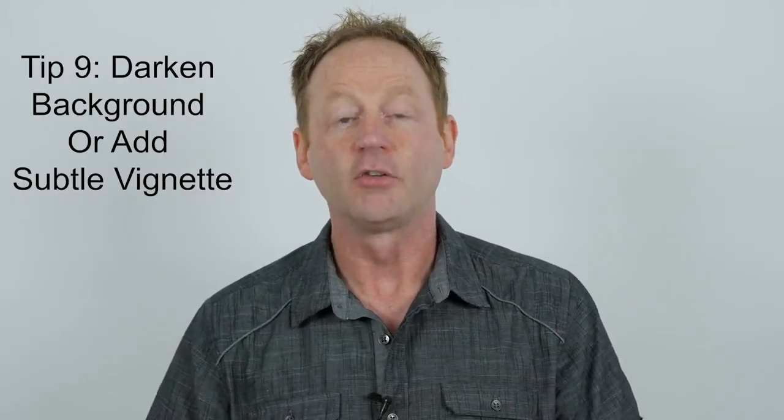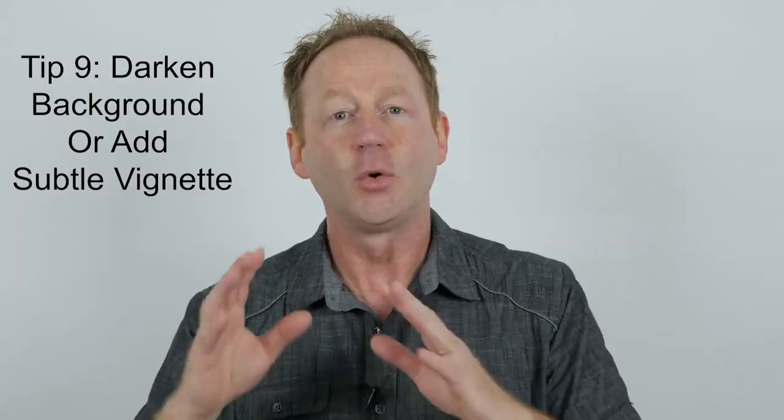Tip number nine is to either darken the background or add a vignette, because you really want your subject to pop. What I normally do is cut my subject out, add a curves layer and darken the background only so my subject pops, or maybe add a little vignette — just enough so that your subject stands out in the image.